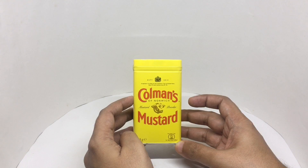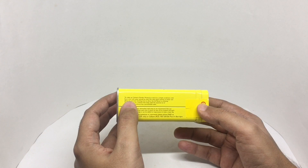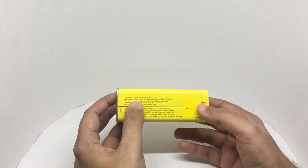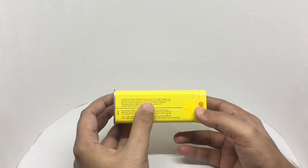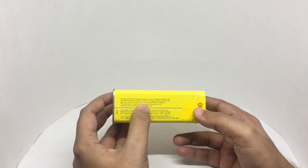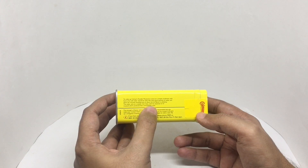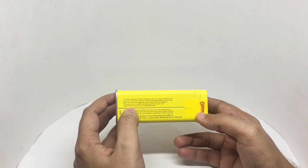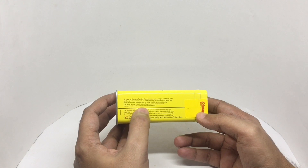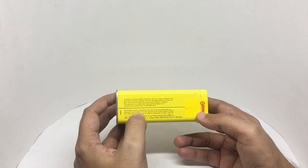Beautiful packaging. To serve as a simple condiment with food, only cold water should be used. Mix with equal quantity of water, and allow 10 minutes standing time to allow the full flavor to develop. The water acts as a catalyst that helps release the essential oil of the mustard, which produces that unmistakable taste. You can also use this to strengthen flavor by adding it to vinaigrette or mayonnaise.